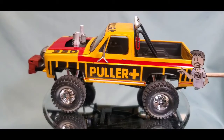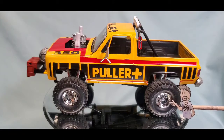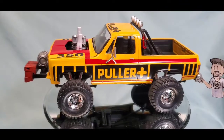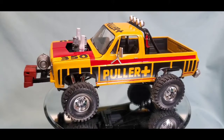Another annoyance about this kit that everybody is aware of — the tires only have one direction and you can't flip them, because the hub openings on one side are a different size than the back side. That's a bit of an annoyance, and it doesn't look like Revell's going to fix it anytime soon.